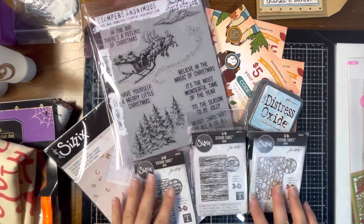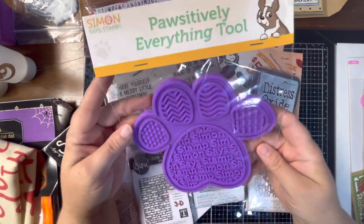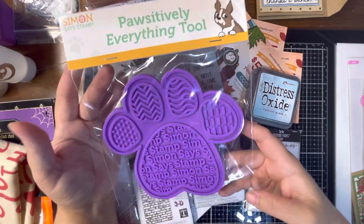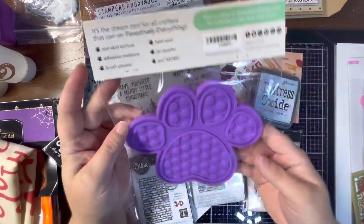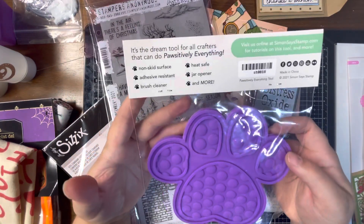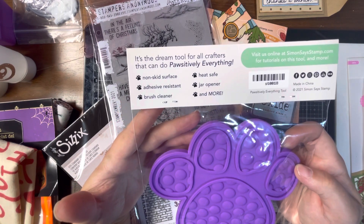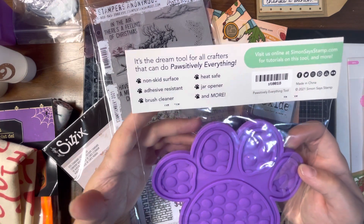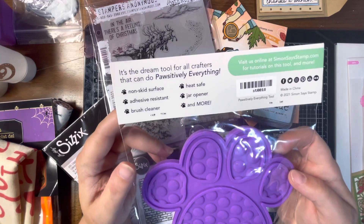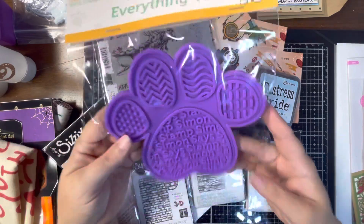The last thing I got from Simon Says Stamp is called the Positively Everything Tool. I wanted to try it for cleaning my blending brushes. It says it's a dream tool for all crafters — non-skid surface, adhesive resistant, brush cleaner, heat safe, and you can even use it to open jars and more. I figured I'd give it a try and see if I like it.